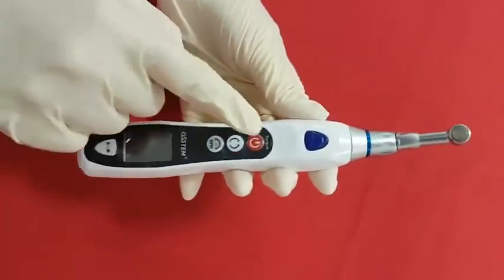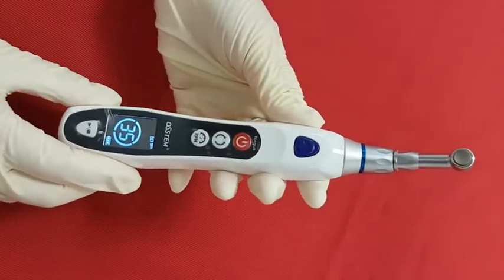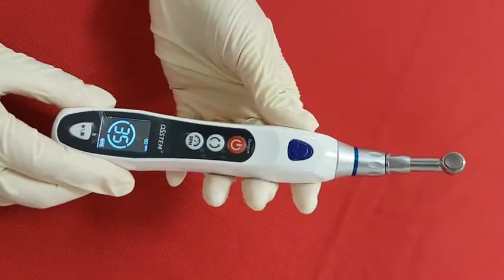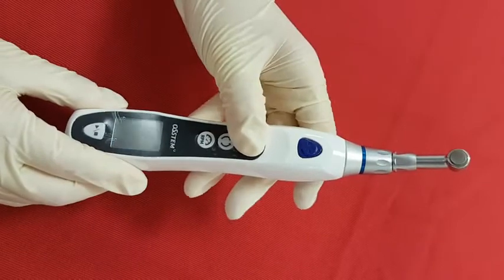Let me show you the power button in the middle of the body. When you press it for over 3 seconds, it will turn on. Vice versa, you can turn it off by pressing it for over 3 seconds again.